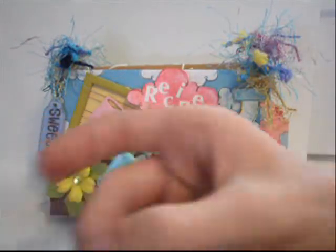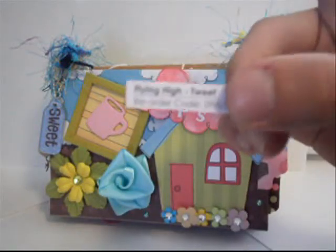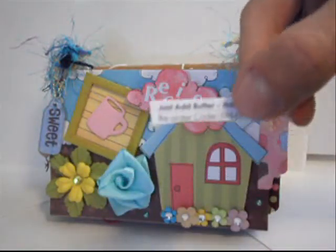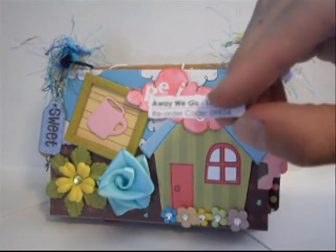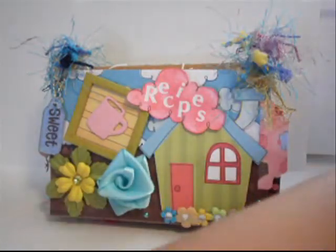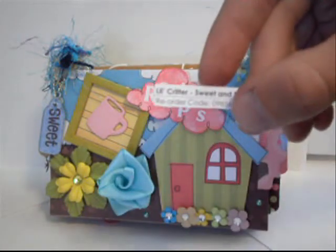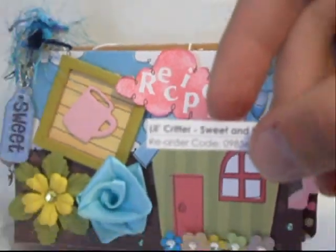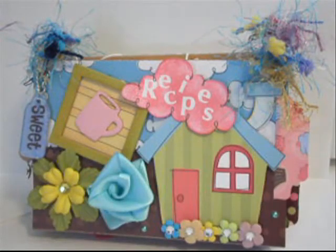They're all from My Little Shoe Box. I used the Flying High paper collection, the Just Add Butter paper collection, the Away We Go paper collection, the Lil Critter paper collection, and I also used the Mini Monsters paper collection.